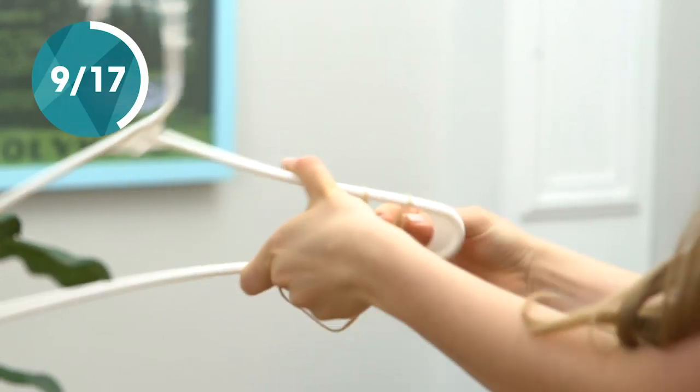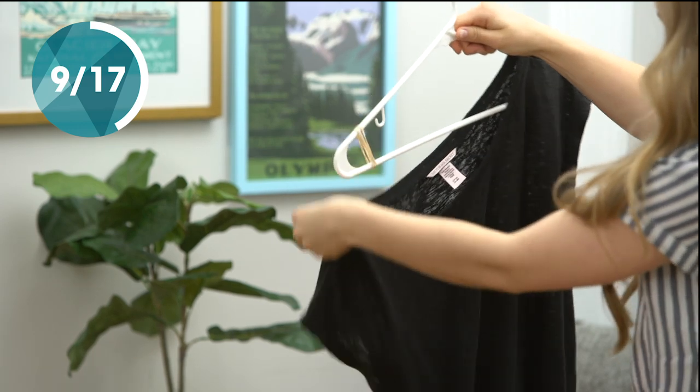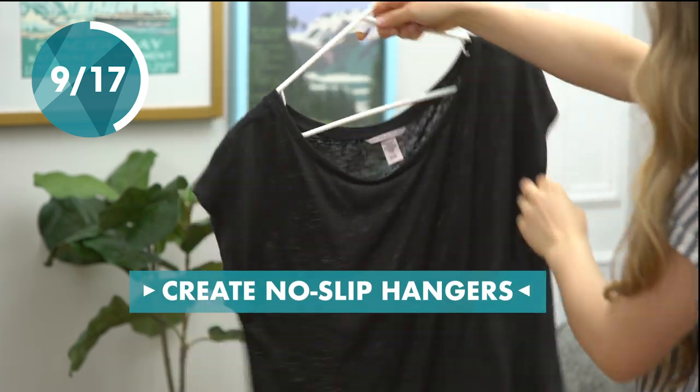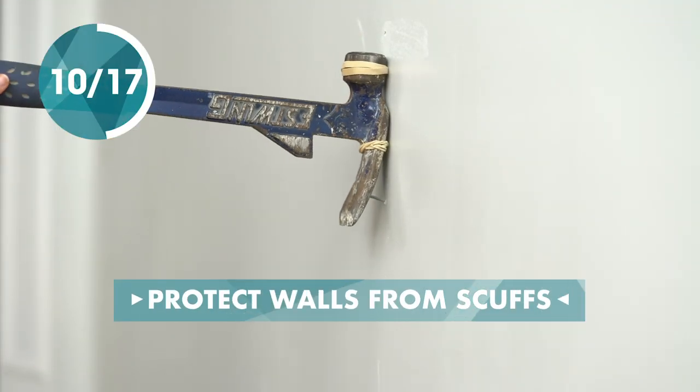Keep your clothes from slipping off your hanger by putting rubber bands on each side. Wrap a couple rubber bands around the head of your hammer to help prevent scuff marks when removing a nail.